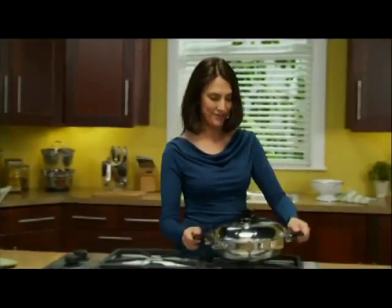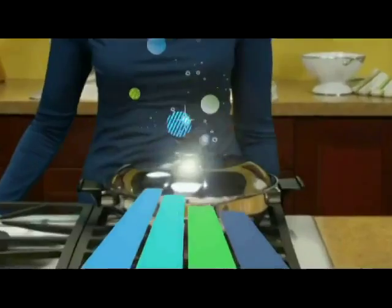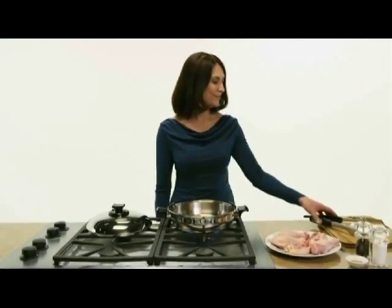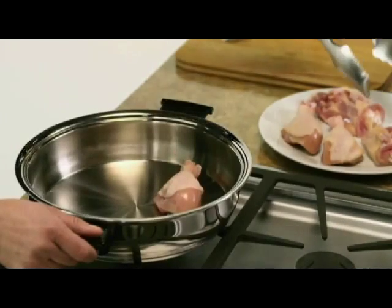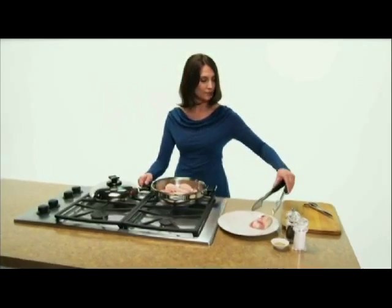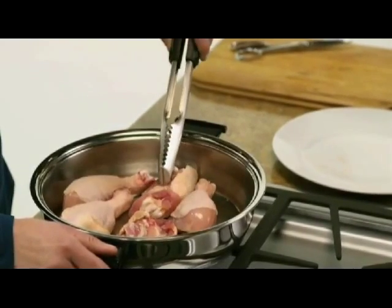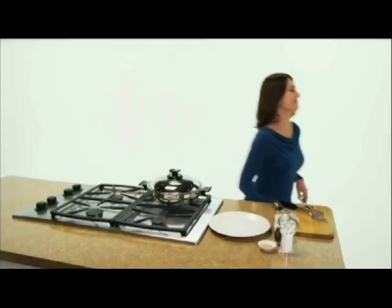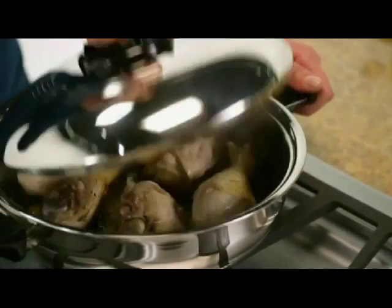Earlier, we mentioned Renoware's even heating. Let's see why that's so important. With uniform heat, you can actually fry without oil, which helps avoid added calories and fat. You can prepare chicken without a drop of oil, and it won't stick, because the even heat means fewer hot spots. Simply preheat your Renoware utensil, add the chicken, put on the Precision Fit cover, leave the heat at medium and wait for the whistle. That whistle means your chicken is browned and ready to be flipped.